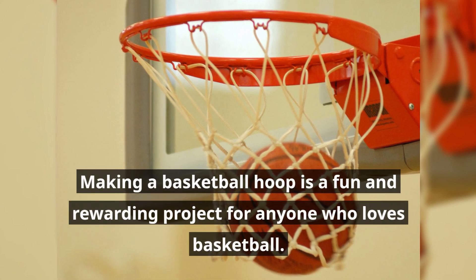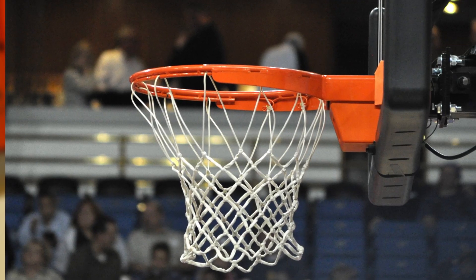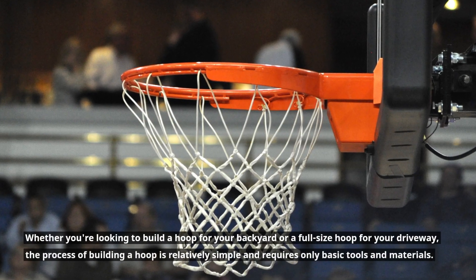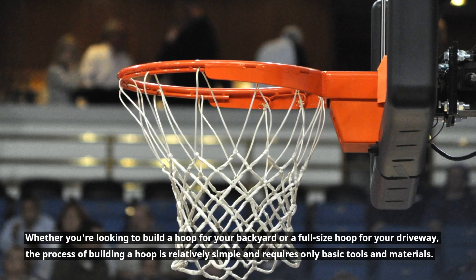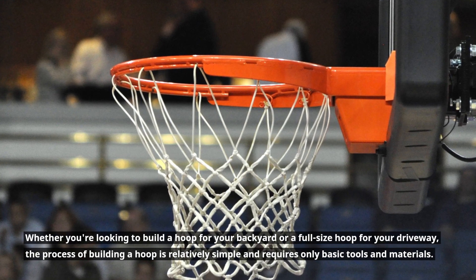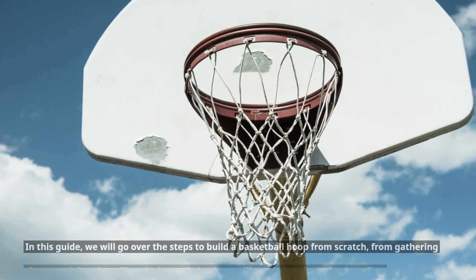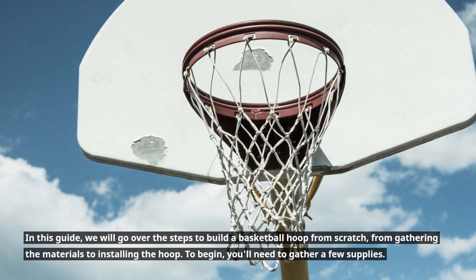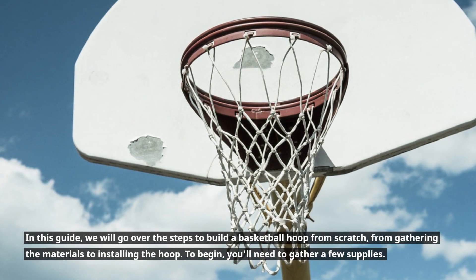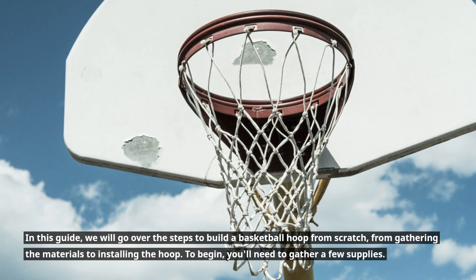Making a basketball hoop is a fun and rewarding project for anyone who loves basketball. Whether you're looking to build a hoop for your backyard or a full-size hoop for your driveway, the process of building a hoop is relatively simple and requires only basic tools and materials. In this guide, we will go over the steps to build a basketball hoop from scratch, from gathering the materials to installing the hoop.